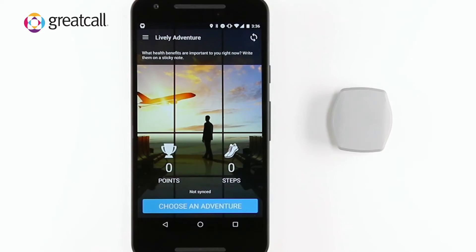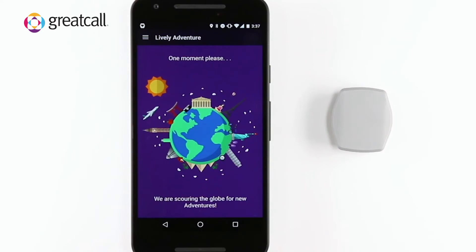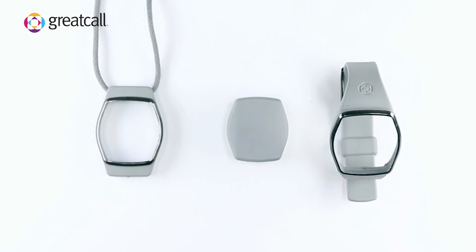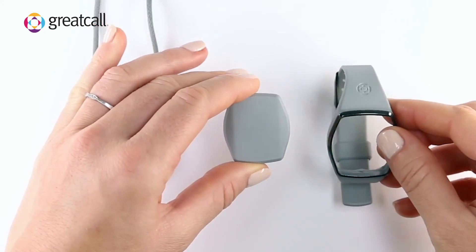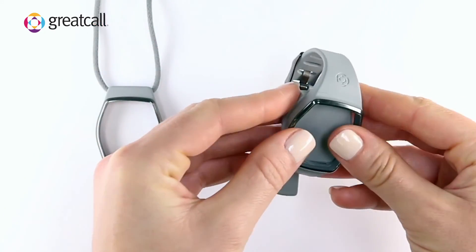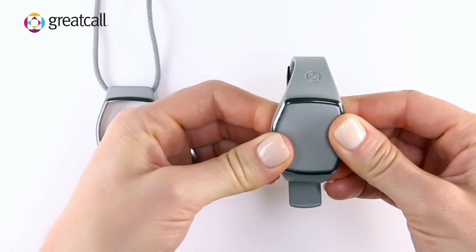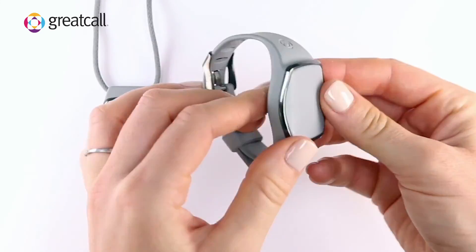You can now start using your Lively Wearable app by tapping Choose an Adventure. There are two options to wear your Lively Wearable: around the neck with a lanyard or on your wrist with the wristband. Simply pop the jewel into the back until it snaps into place and is flush with the front of the wristband or lanyard.